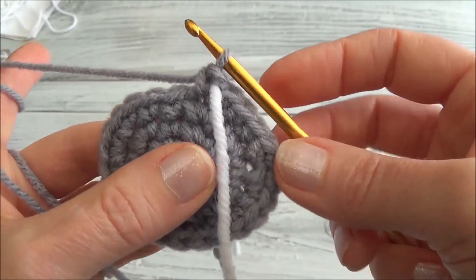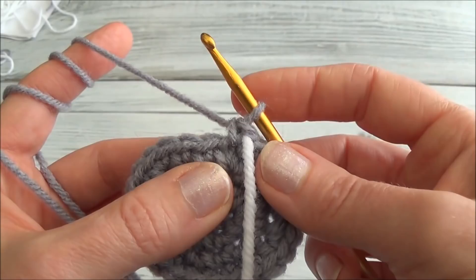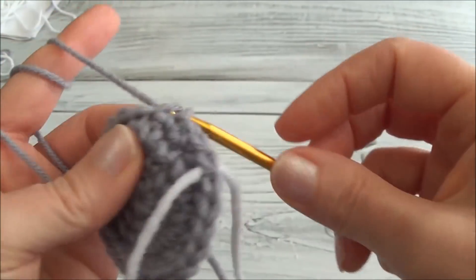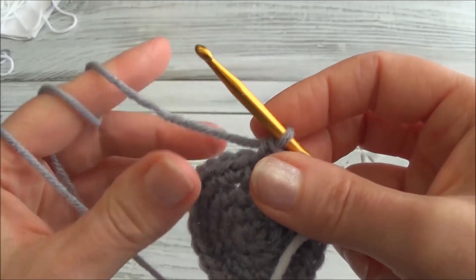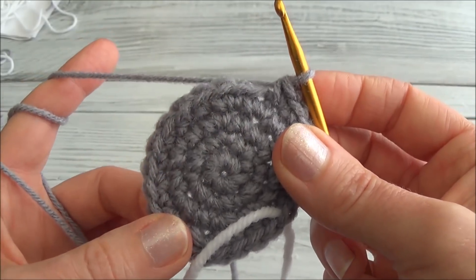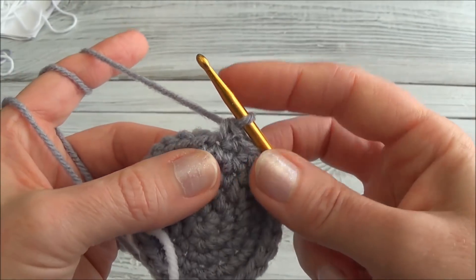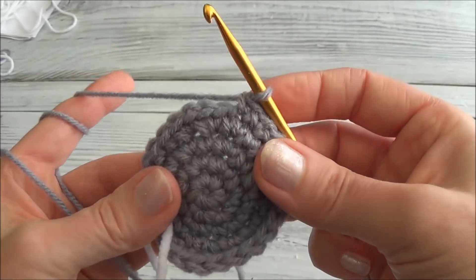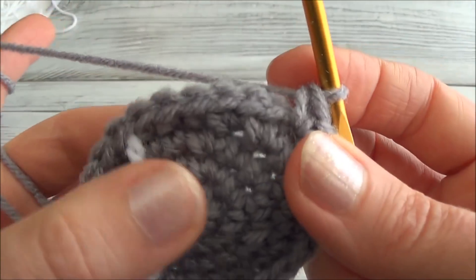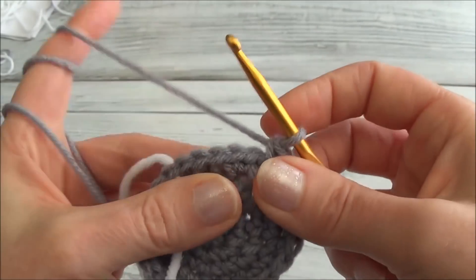If you need to catch up, remember to pause the video. When you're ready to move on to row five, hit play again. Row five is one single crochet in the next four stitches, two single crochets into the next, and now one single crochet in the next eleven stitches. Hit the pause button and I'll meet you back here on the eleventh stitch. Now two single crochets into the next, and one single crochet in the next seven stitches. When you land on the marker you should be putting in a single crochet.